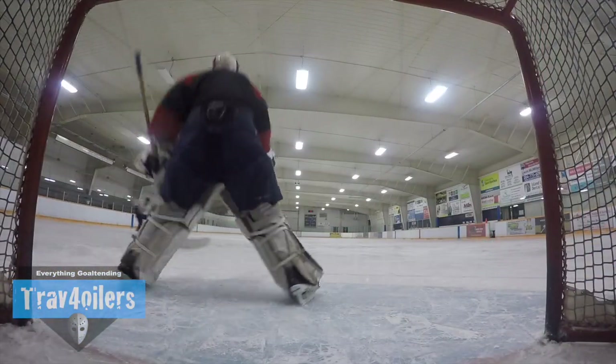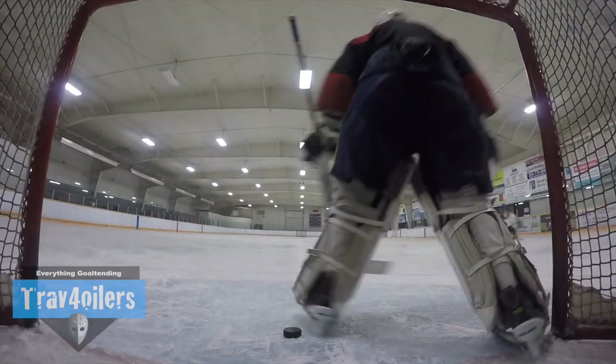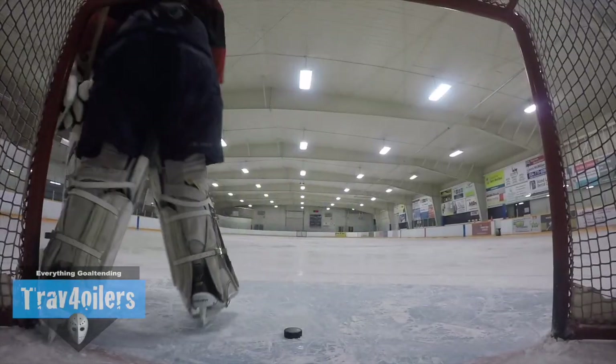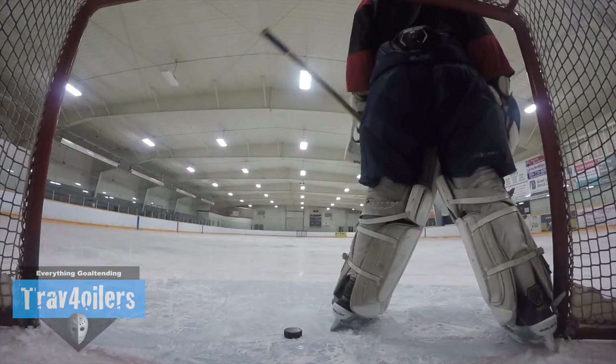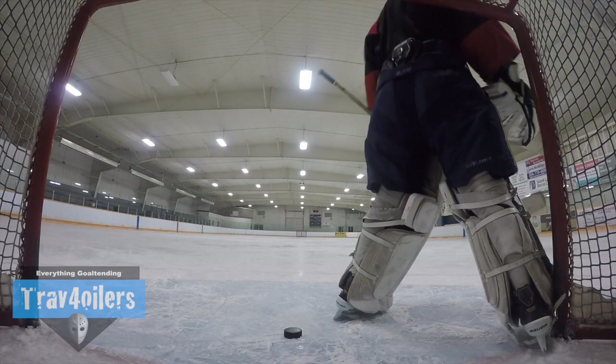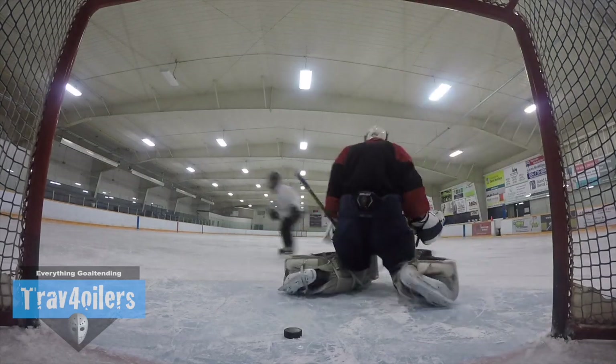As most of you know, I tore my groin back at the end of January and it's taken about four and a half months for me to be able to get to a point where I can do more than one ice time a week or two weeks. I'm slowly but surely starting to get back into my on and off ice training routine for the summer, and one thing that made a little bit of difference was the pair of Under Armour compression shorts that I picked up a couple months ago.